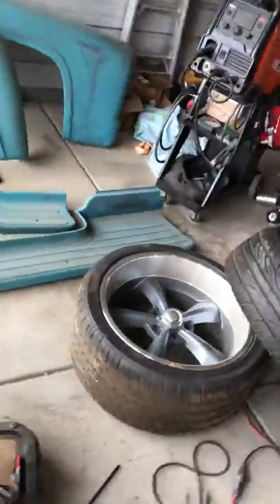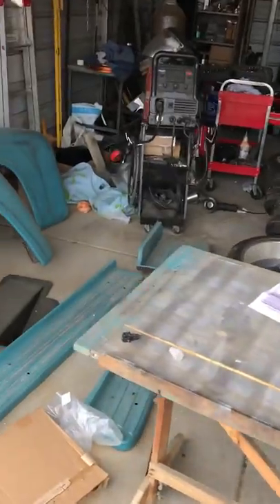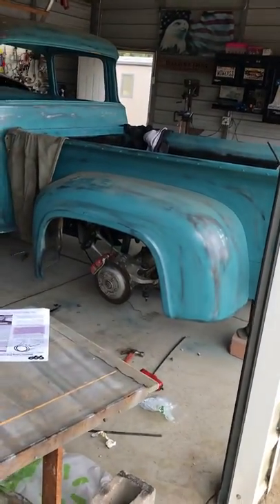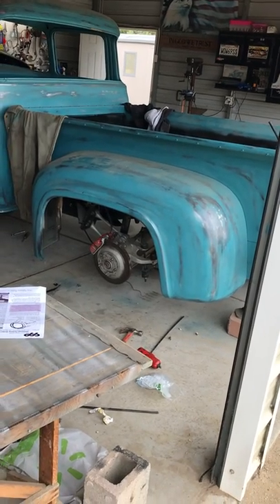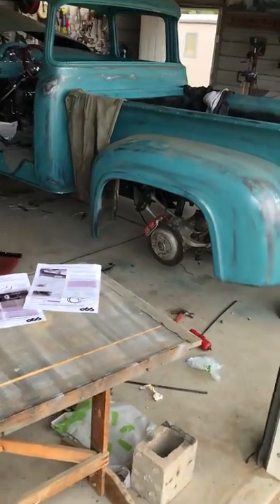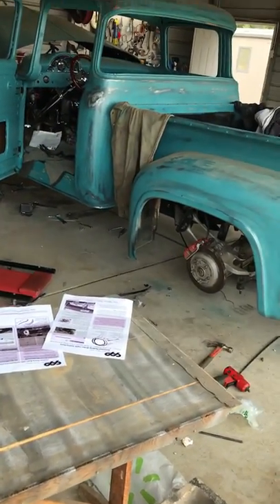Anyways, that's where we're at. I've got to clean up this mess, get all the fenders and running boards on the F100 because I need this space. The seller wants his wheels back so I'm going to take them off and drop them off tomorrow. I need to find some wheels maybe during the week. Anyways, hope you guys enjoyed the video — thanks for watching.